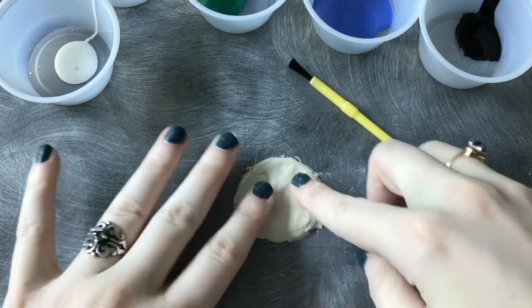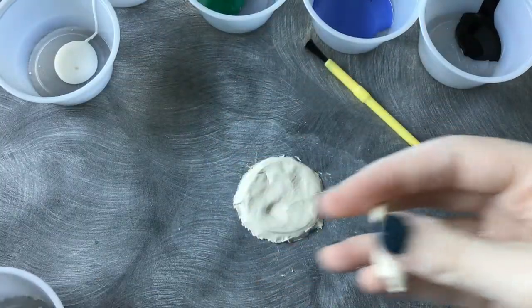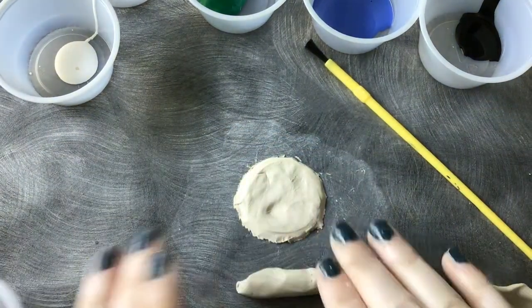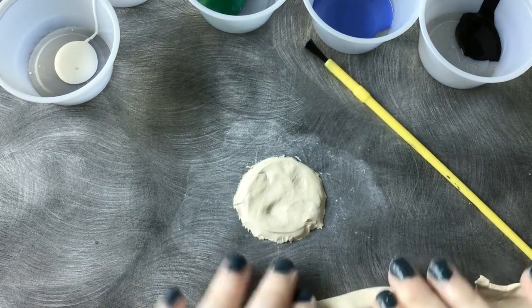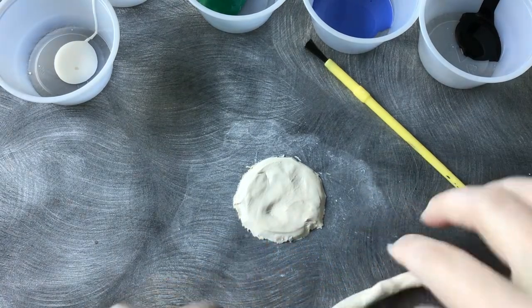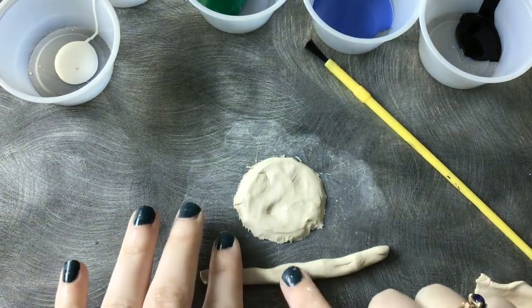This is going to be the bottom of our trinket dish. Now we're going to give it a little bit of a lining. I'm just going to take from my excess clay — I've taken just a little piece off of it — and I'm just going to roll it out like a snake, because we want this to go around as the border. It's a little tricky, but you're going to try to get it all to be even, so no clumps in the middle.